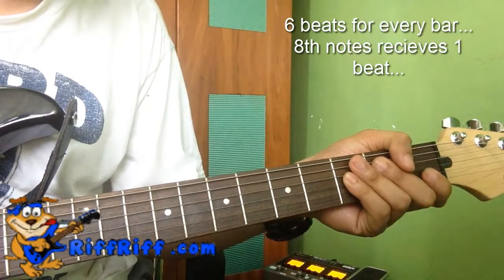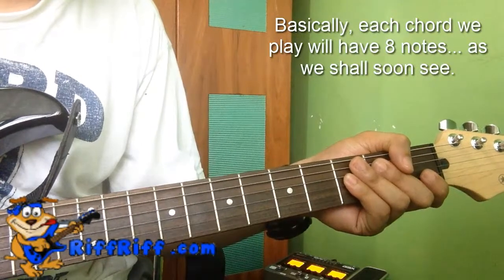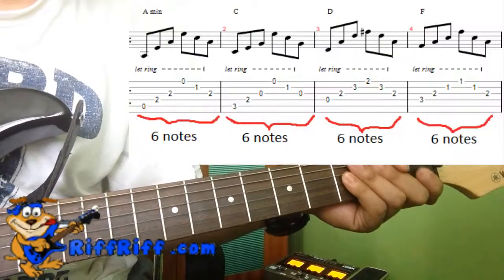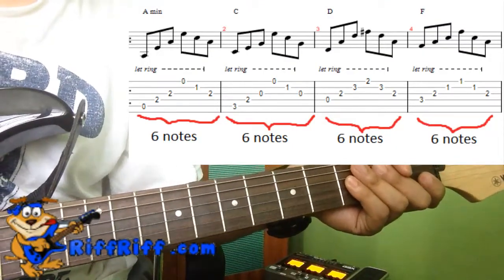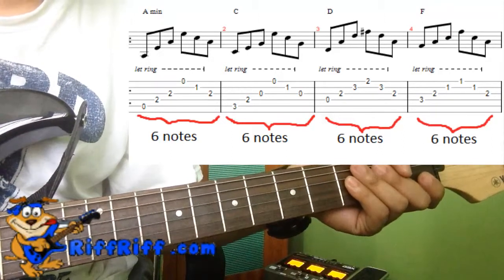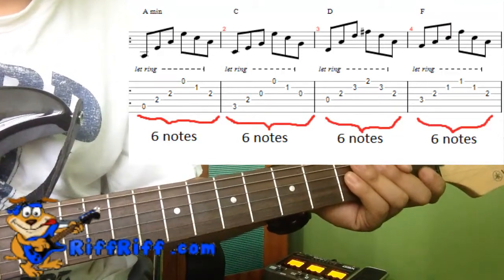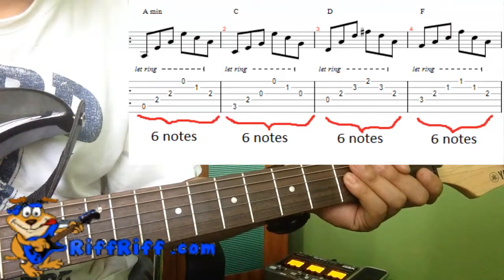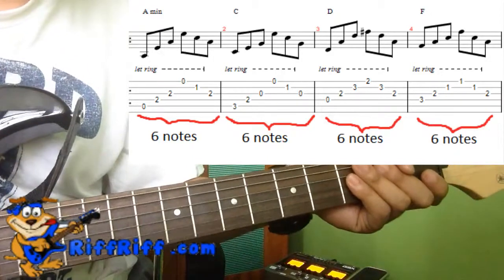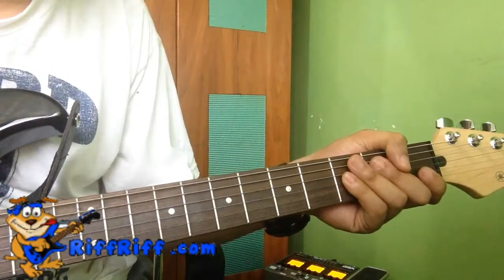So 6/8 time signature means that each bar will have six eighth notes. An eighth note will receive one beat, and each bar will have six beats — so basically six eighth notes in a bar.